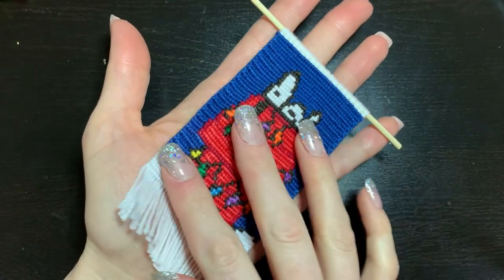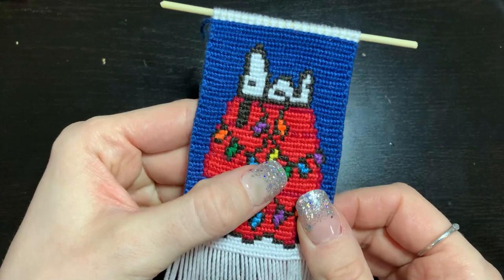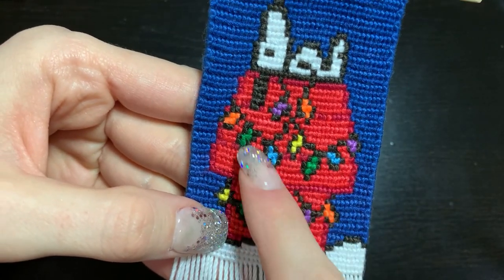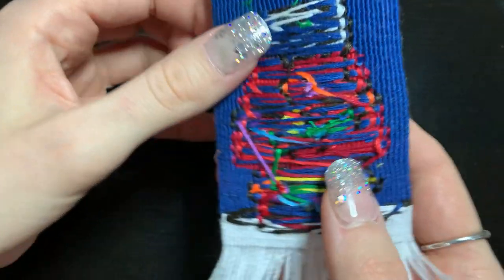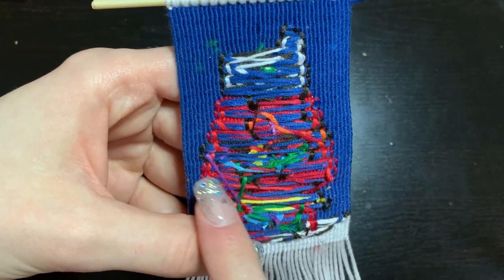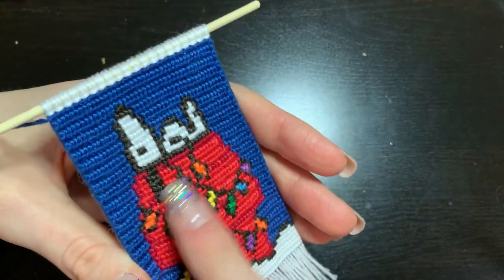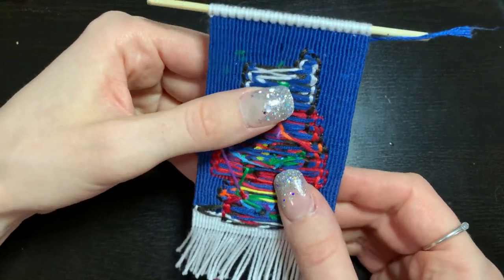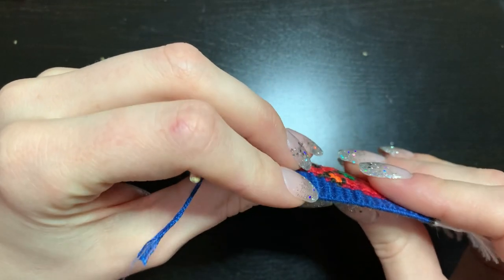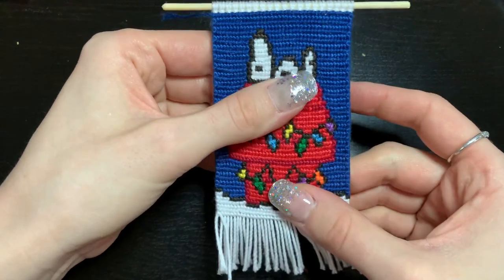I didn't do the triangle ends I wanted because the pattern ended up a bit longer than expected — it's bigger than the palm of my hand, whereas I expected it to be closer to just the palm size. So I didn't have quite enough string for a full triangle tapestry end like I normally do, which was a bit sad. But I like the fringe look — it's cute! The back was really messy, especially with the lights dotted across; that purple color carried over and other strings got caught on it, so I cut a lot of that off.